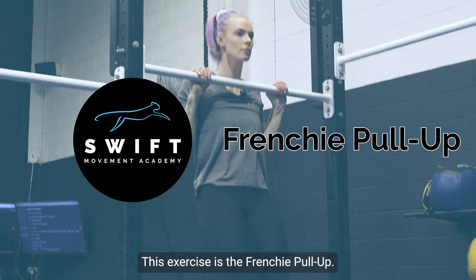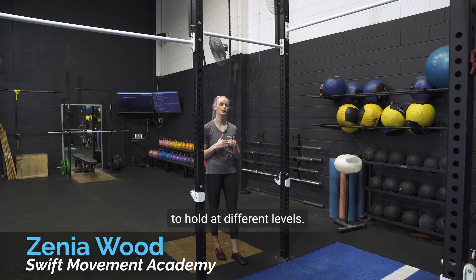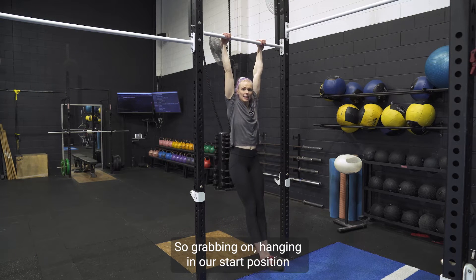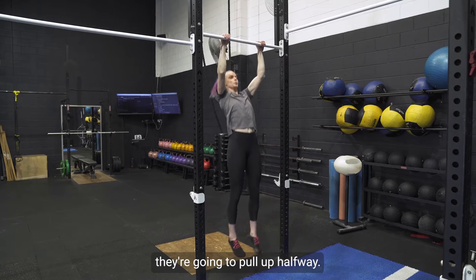This exercise is the Frenchie pull-up. With this pull-up variation, what we want to do is hold at different levels. We're going to hang at the bottom position — grabbing on, hanging in our start position — and then for whatever duration you've been hanging for, let's say five seconds each position, then you're going to pull up halfway.